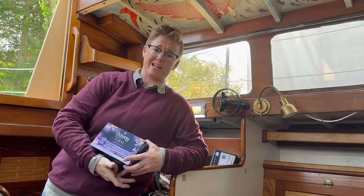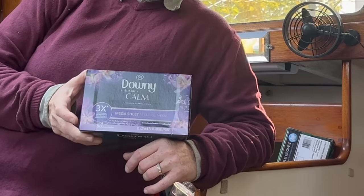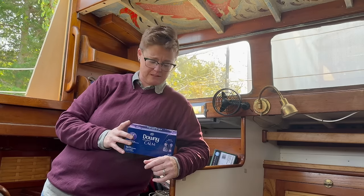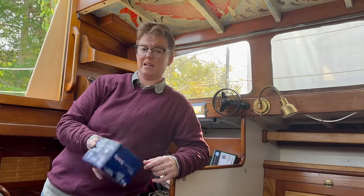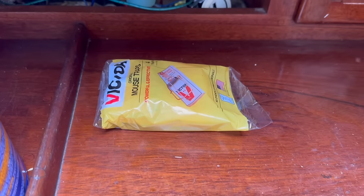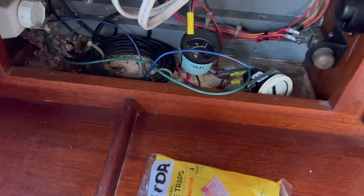That's what we're going to use. The internet claims this is what keeps mice away: lavender vanilla bean dryer sheets. This is not an ad. Let's get these puppies set up. That was clean and now it's not.